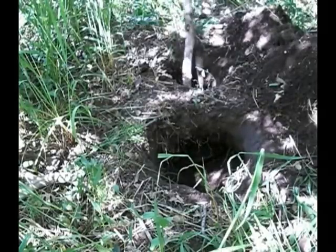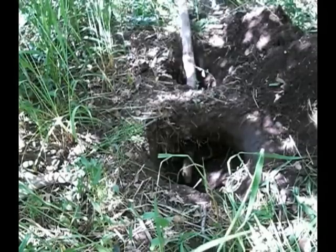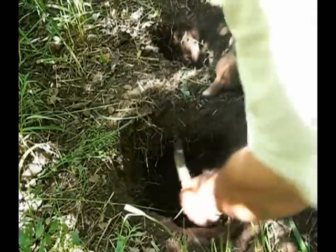I've worked my hole through here — I'm all the way through. Yeah, that'll work fine.